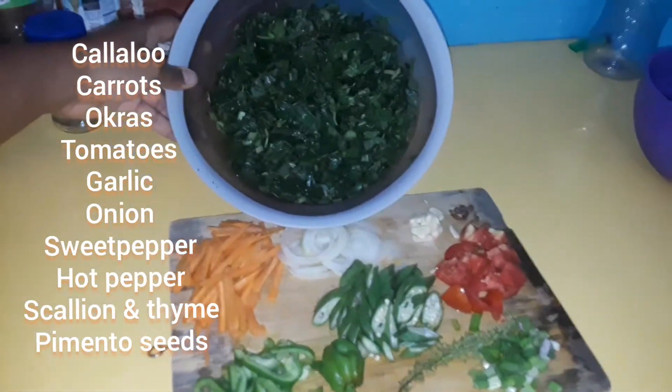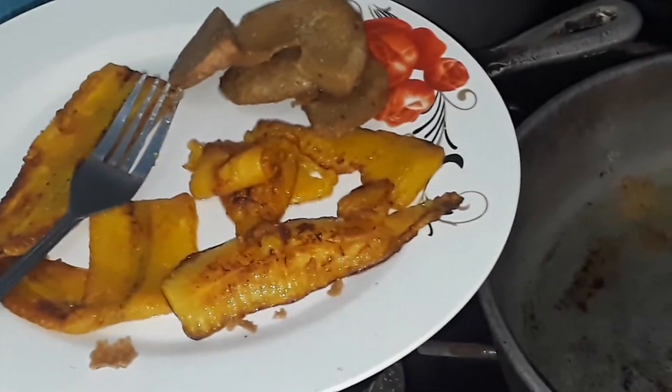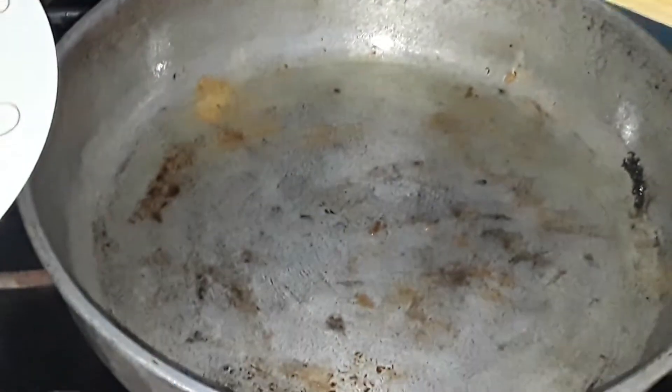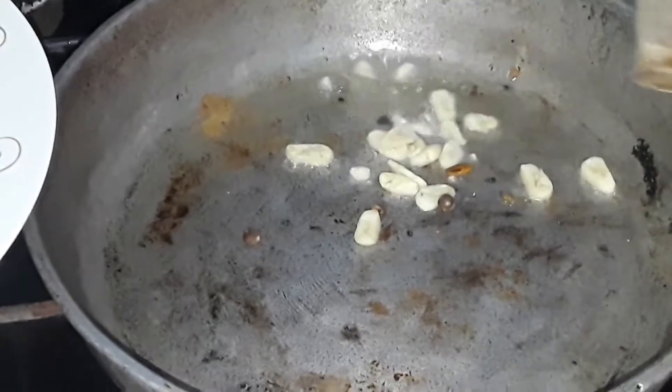Over here I also prepared some carrots — julienned some carrots, diced up some tomatoes, sliced onions, okras, and some other vegetables to go with it. I also fried some plantain because we're making sandwiches here.